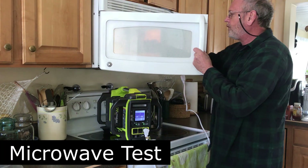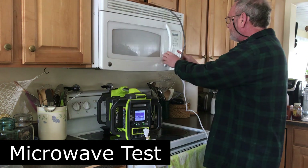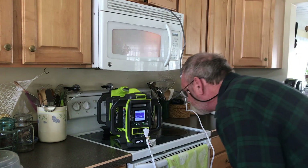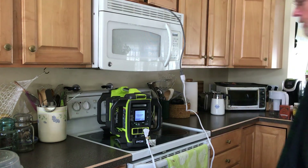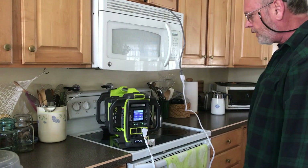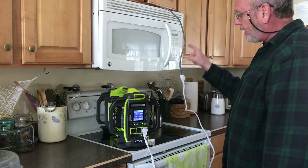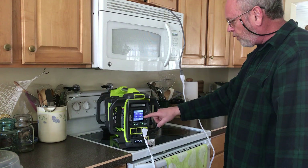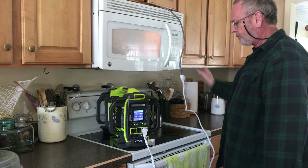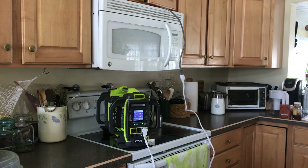Testing the microwave heating water for two minutes. Nope — it failed, low voltage. This was running with two 6 amp hour batteries. Now I'm going to try the microwave for two minutes with all four batteries — two 6 amp hour and two 4 amp hour. Nope, that failed also.